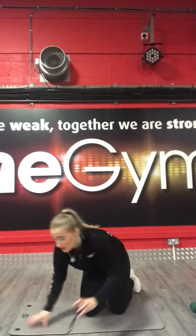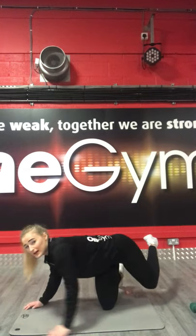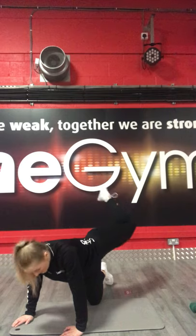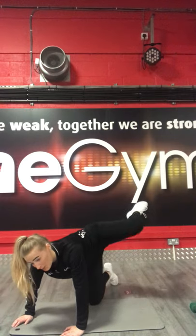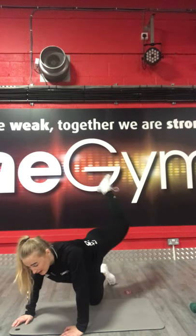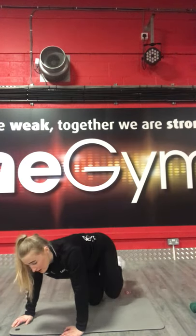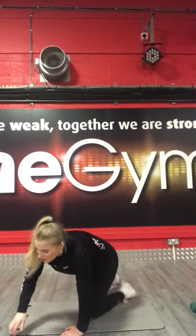Remember — knees bend, to one side as high as you can, push it back. 3, 2, 1, let's go. To the side, push it up, squeeze your glutes. Make sure you squeeze them — that's what you're going to get the most out of. As you can see — to the side as high as I can, push it back. 15 seconds left. 3, 2, 1, stop there. Get ready for the next leg.